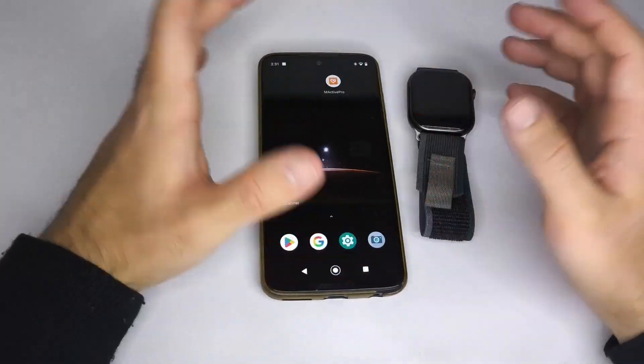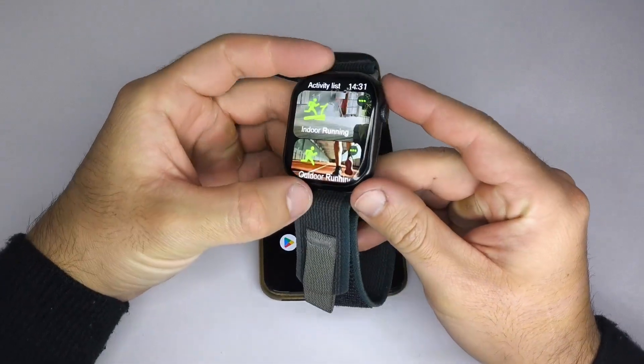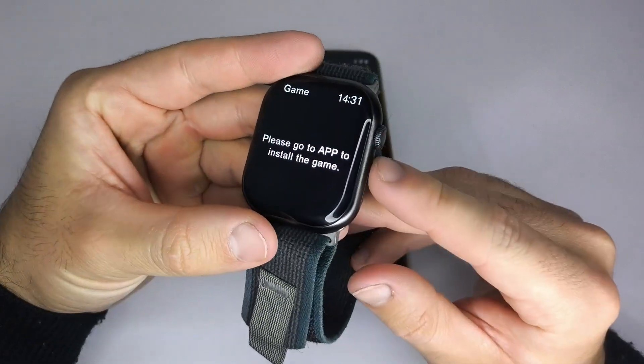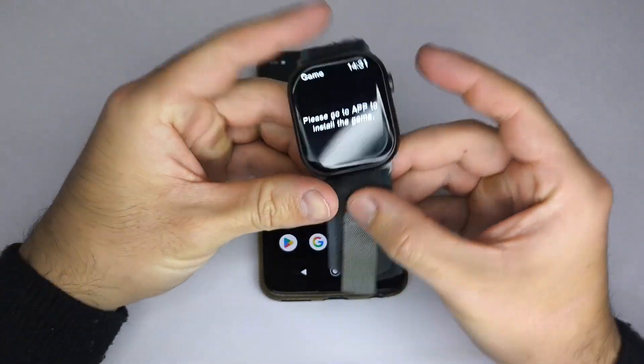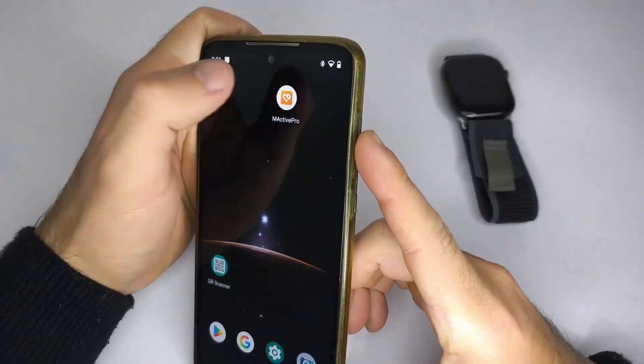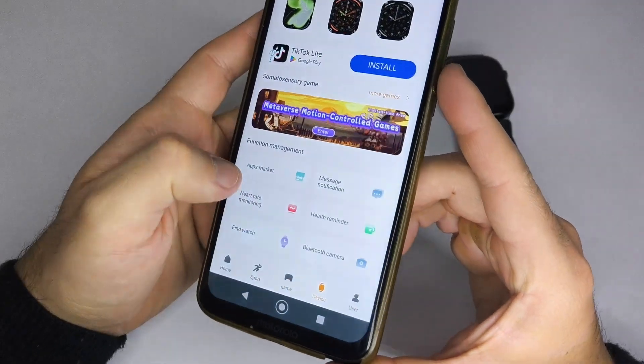The third type, which is the one I'm showing you here, allows you to access a game marketplace directly from its companion app. In this example, the watch brand is Microware and it works with the MacTV Pro app. You need to look for the games icon to access the games already installed on the watch, as you can see on the screen.